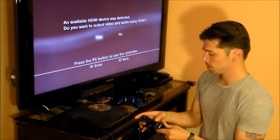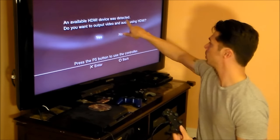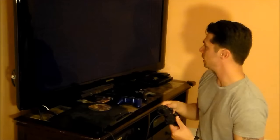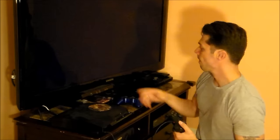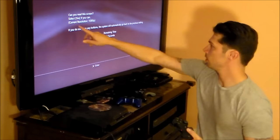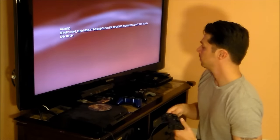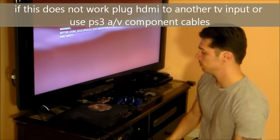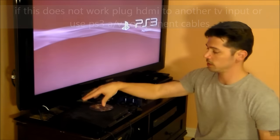Plug in the HDMI cable and it'll say 'available HDMI device was detected — do you want to output video and audio using HDMI?' Hit yes, and it'll adjust the screen. The current resolution is 1080p. Go left and hit yes, and it's set for the highest resolution on your TV. That's how you reset the video on your PlayStation 3.